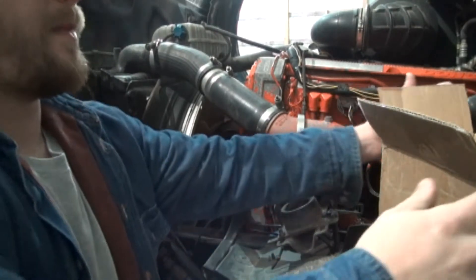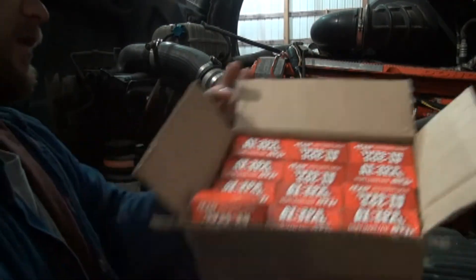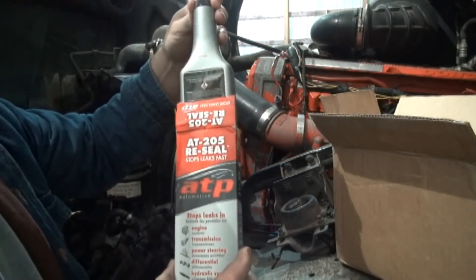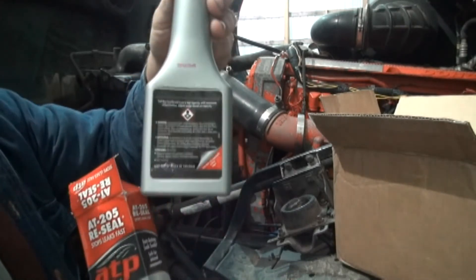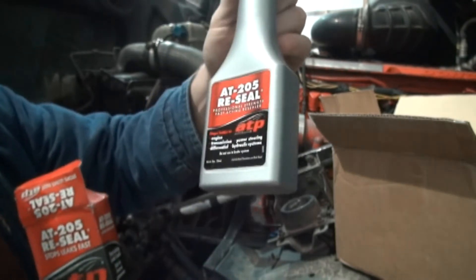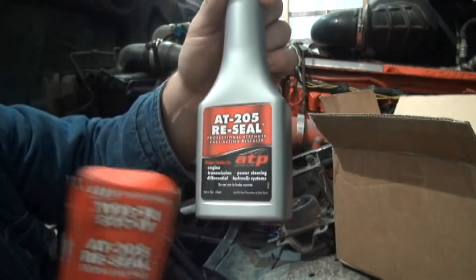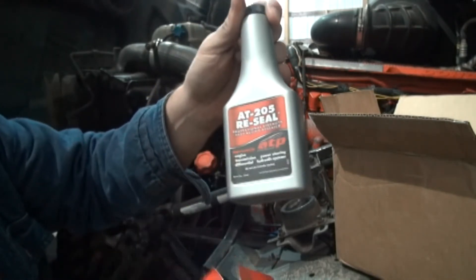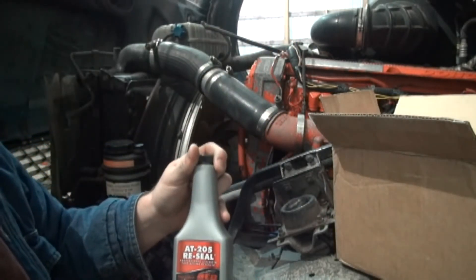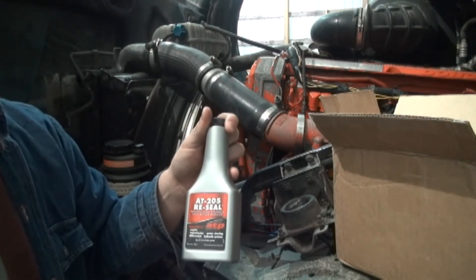Alright guys, I got my AT205 reseal that I ordered - a whole case of it. One bottle treats up to six quarts, according to the label. It's for engine, transmission, differential, power steering, and hydraulic systems - says do not use in a brake system. This is what I used last time and I had some pretty good results out of it, so I ordered some more. I'm going to put about ten bottles in here. I think that should do the trick.